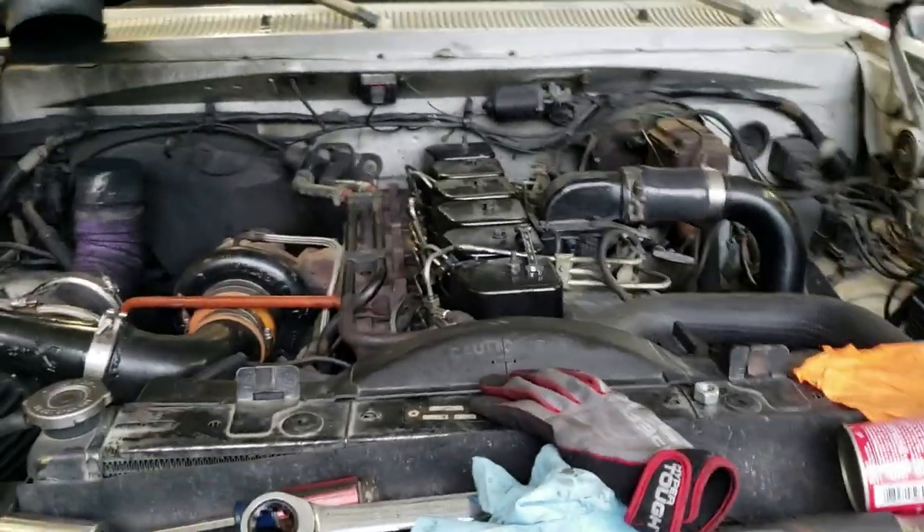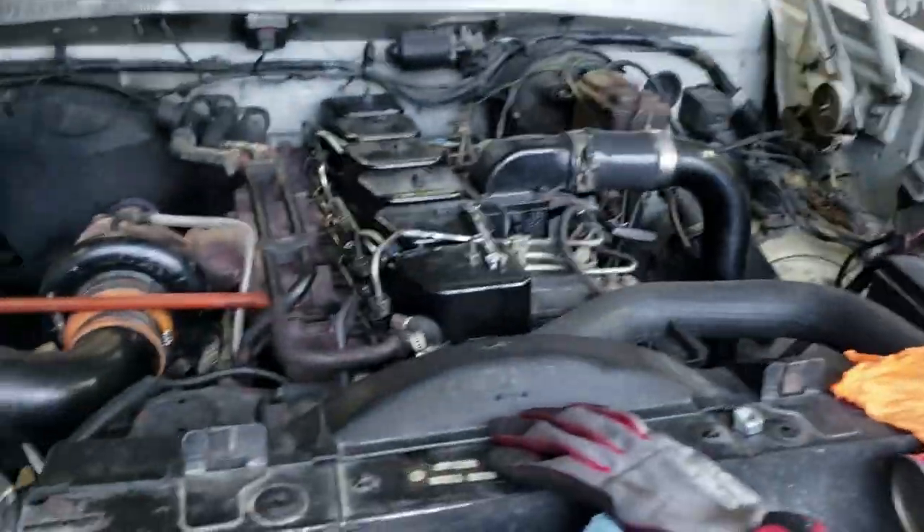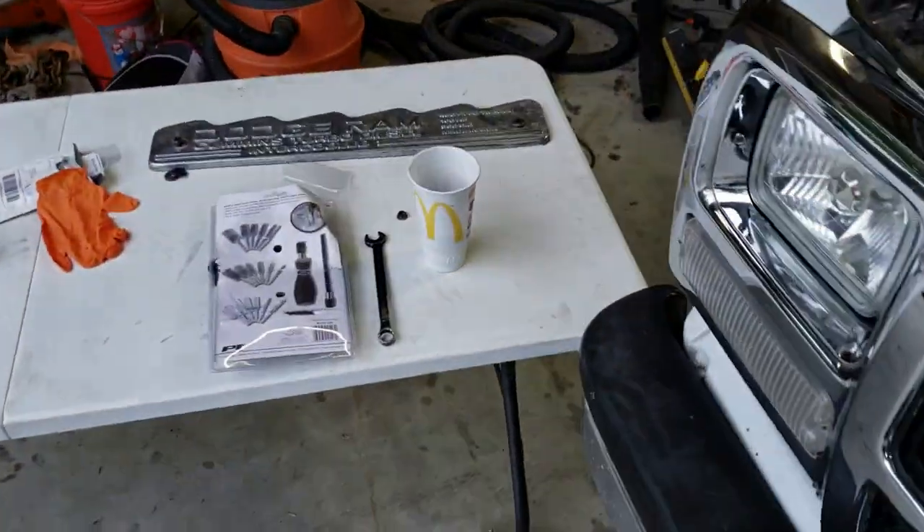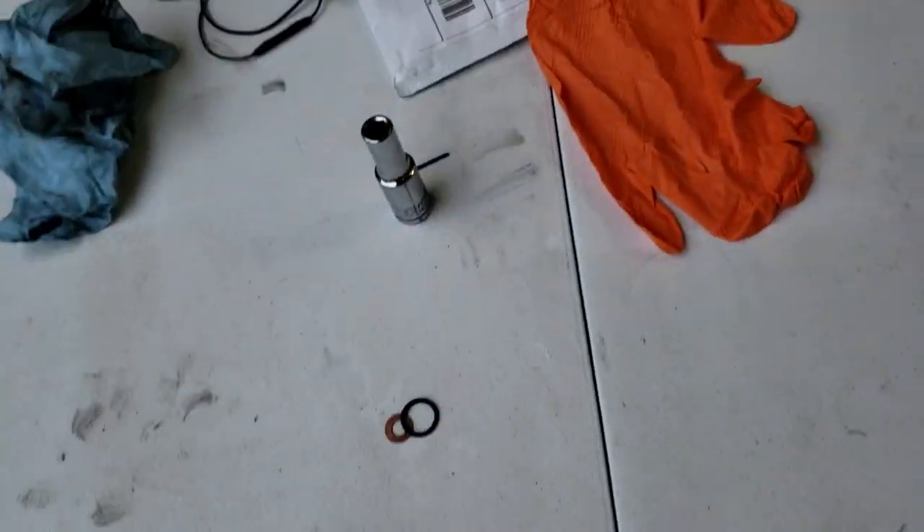I'm recording this on my phone. This video will be part of the fuel system series I'm going to do. I already did the banjo bolts and all that, so that'll be in this video. Right now, a few of the injectors were leaking, so I went ahead and I'm doing all new copper washers.